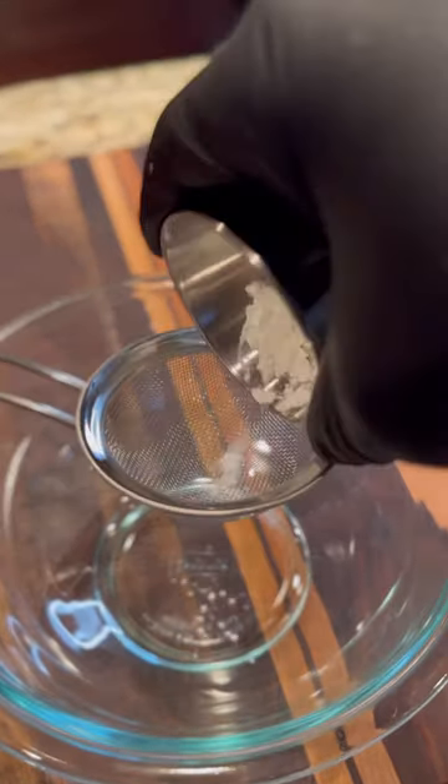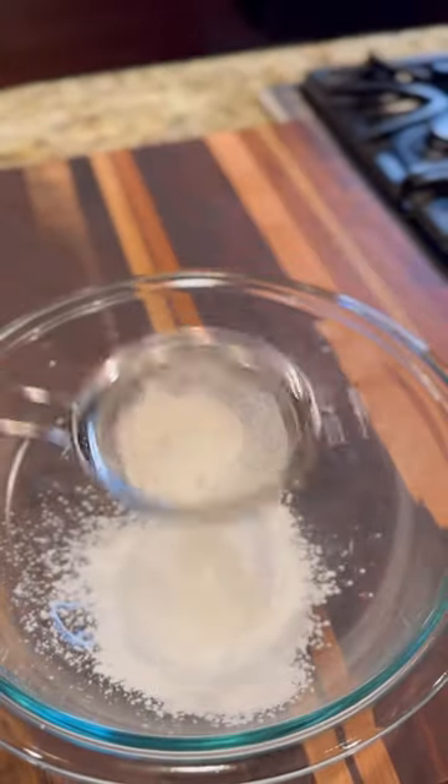I was today years old when I found out that cornstarch in scrambled eggs was a thing. But if you like eating dry scrambled eggs, your life is probably the same.